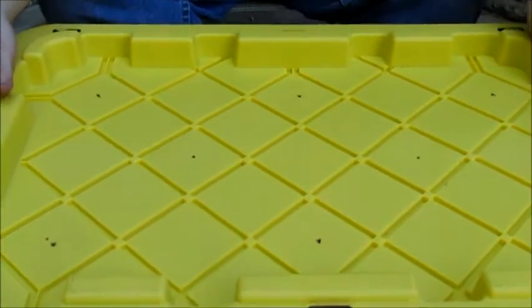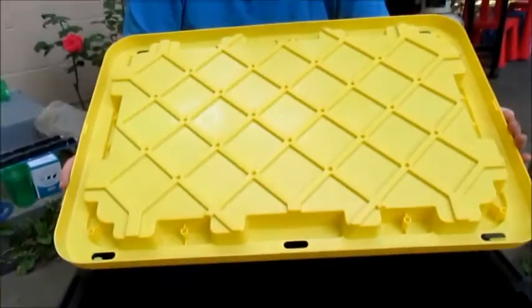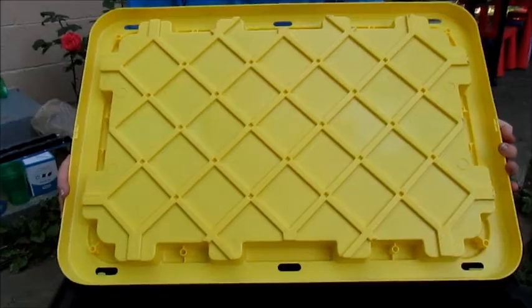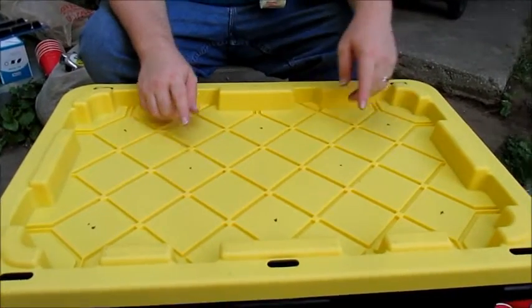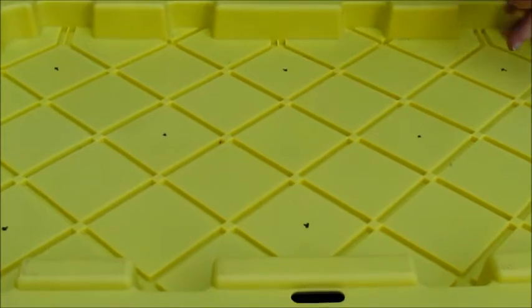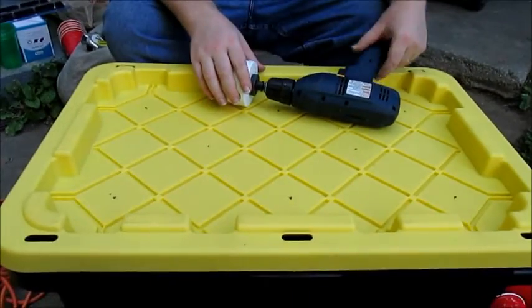I picked up this tote from Home Depot. It's 27 gallons. It has a really nice reinforced lid, so I can drill a bunch of holes in this and it's still going to be sturdy. I've already marked all the places I'm going to put drill holes. I'm going to put 8 plants into this one tote. I've got my hole saw ready to go.